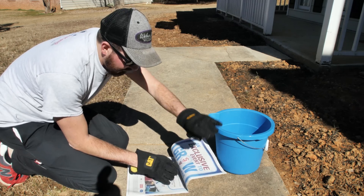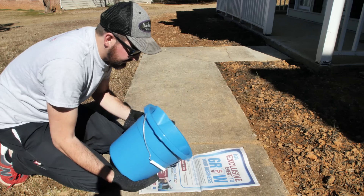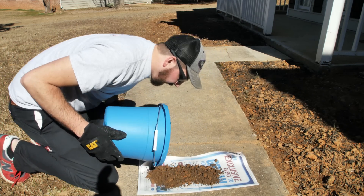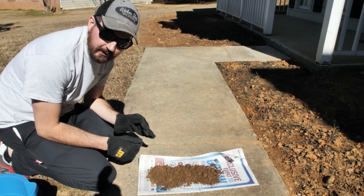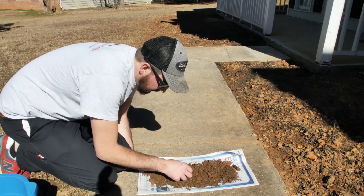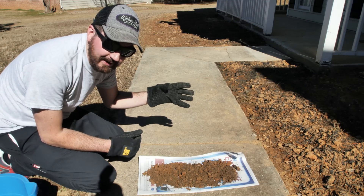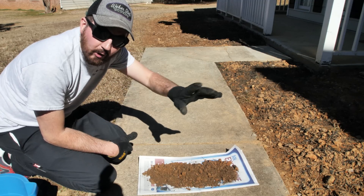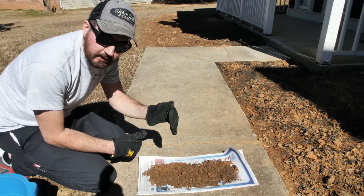Per my local co-op extension office, I grab a newspaper and take my samples from each section and dump it out on the newspaper, letting it dry in the sun so there's no moisture in the soil. This is also a good time to pick through it and remove any debris like grass blades or roots. This sample is for my front and left side. I'll take a separate sample for my back and right side because that's got all the moss and there's really not a whole lot of grass back there.